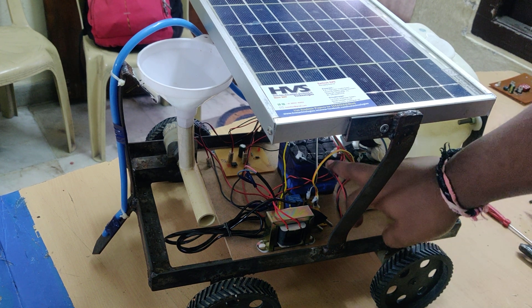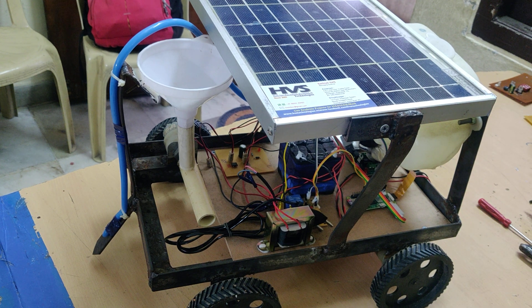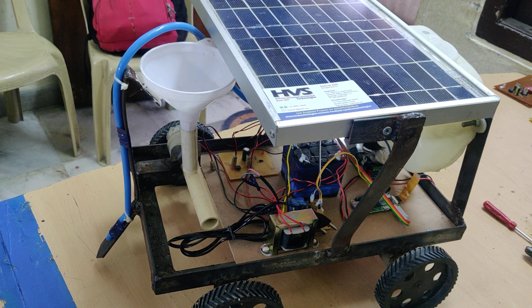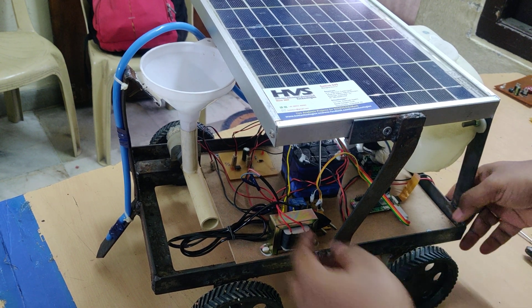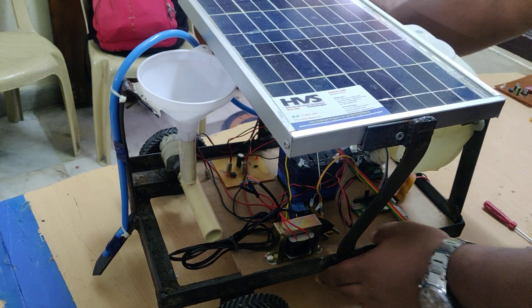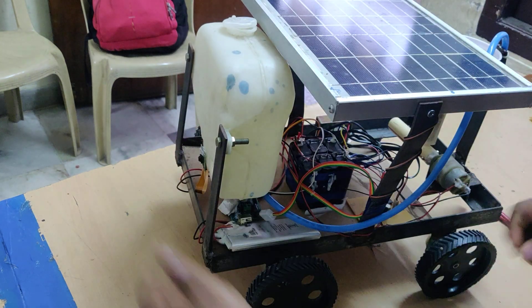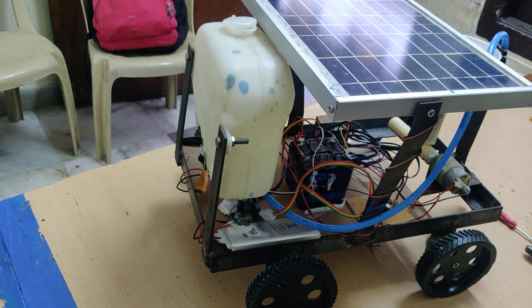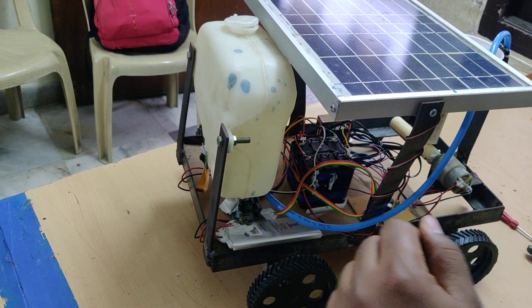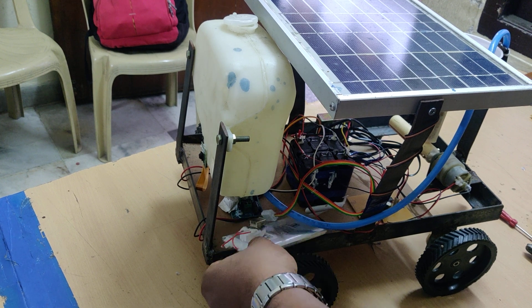The whole system gets its power supply from two sources of batteries. One is a 12-volt battery used for robot movement, water spraying, and seeding. The next battery is for the Raspberry Pi power supply — a 5-volt power bank. We also use an extra battery of 10,000mAh power bank to provide an uninterrupted power source.